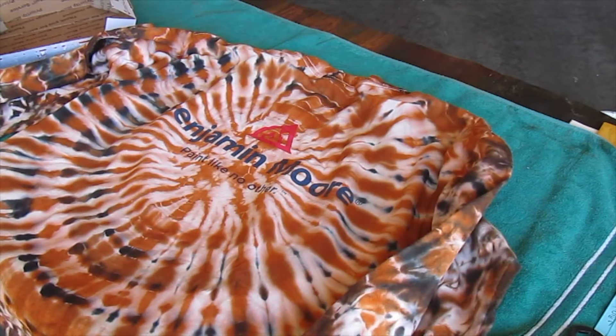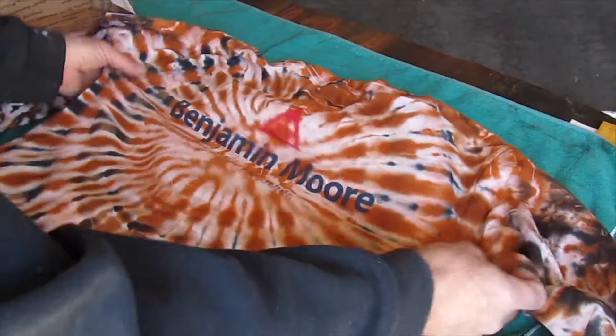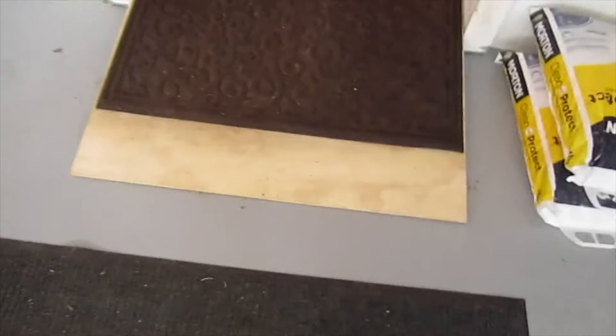I wanted something more like a wood floor effect sort of deal and a nice circle. That looks cool. Plus, I have to paint these two ramps going into the house.